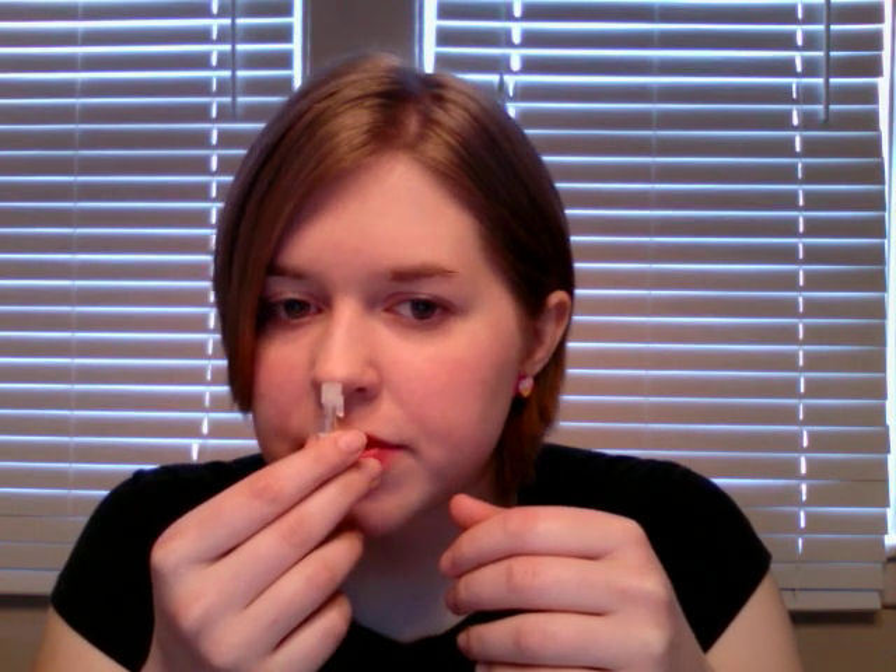I can kind of smell some grape in here too. But in the bottle, I'm not really picking up on the tea or the flowers — a little bit of the mint. So now I'm going to see what it smells like on me, and I hope it's delicious.